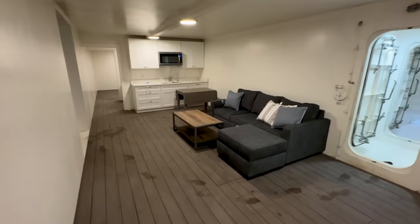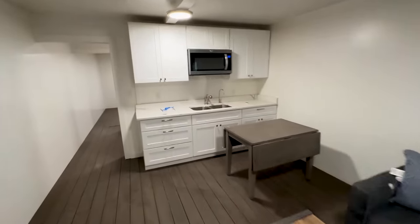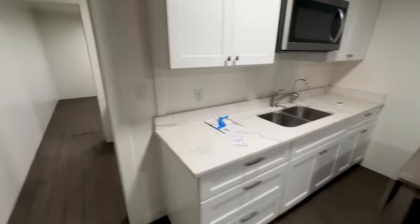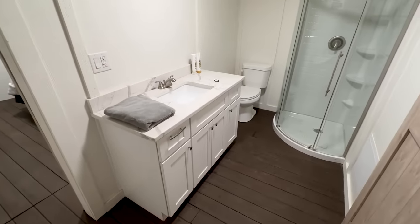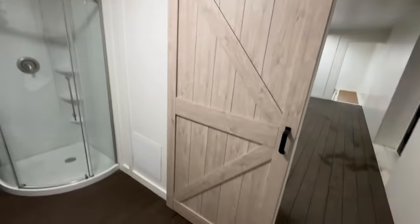He's got a couch in here already. This is the kitchen — it's got a granite kitchen counter, stainless steel sink, cupboards, stainless steel microwave, and a full bathroom. He's already spent a couple nights in here, I've heard. Walk-in shower with sliding barn doors.